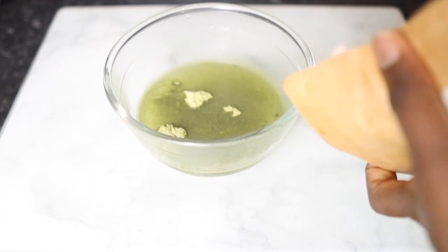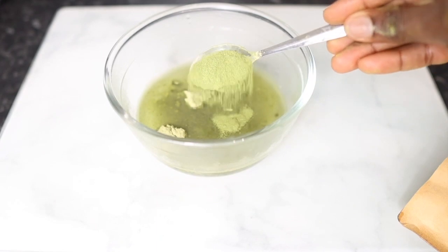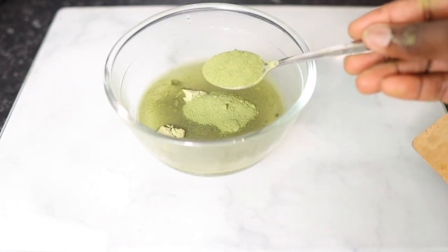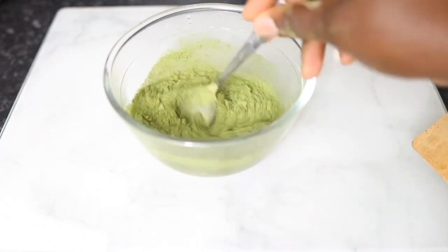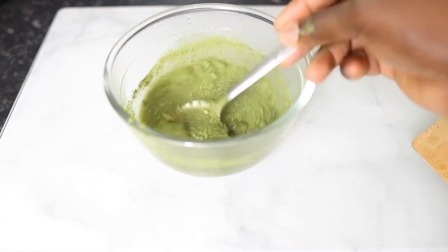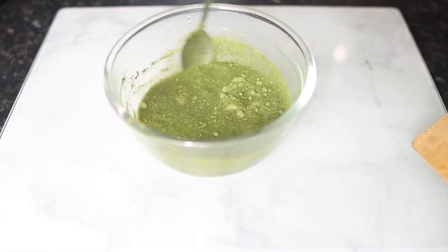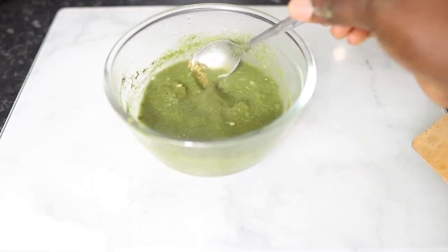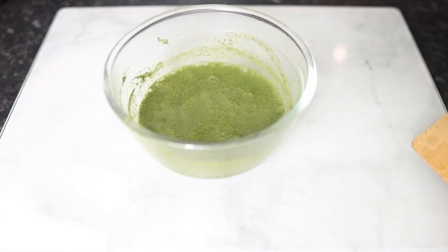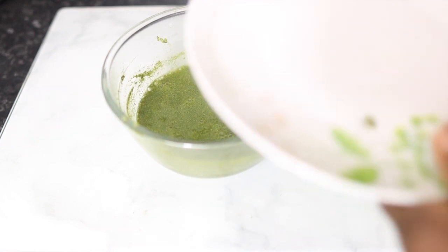Next I'm going in with some moringa powder. Moringa powder is a powerhouse ingredient for our hair because it has a rich source of minerals including zinc that are essential for healthy hair production. It also has antioxidants known to boost keratin production, helps to restore hair strength, promotes hair growth, and repairs damage — absolutely amazing to have in your regimen. I added about two tablespoons of that and stirred it in well.